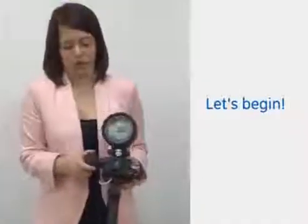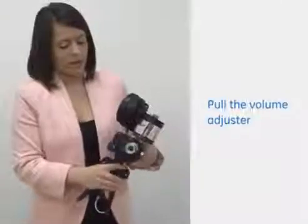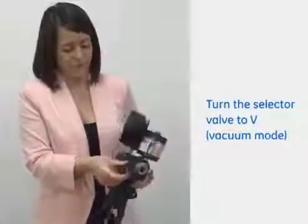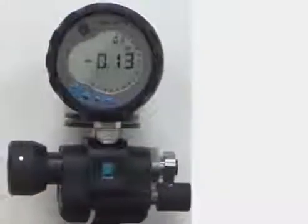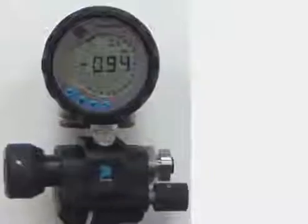If we pull the volume adjuster and turn that right out as it is at the moment, if we then turn the selector valve to the vacuum mode which is the V position that you can see here. If we start to just pump the scissor handles, you can clearly see that we're pulling a vacuum now.